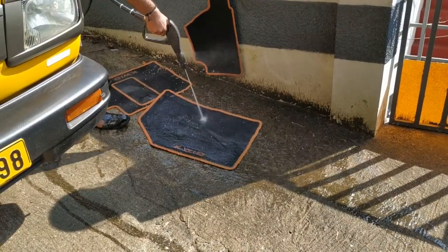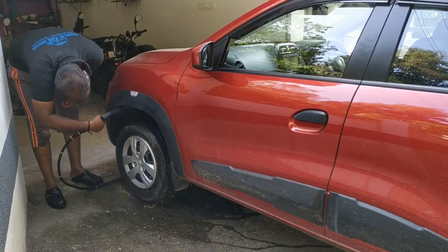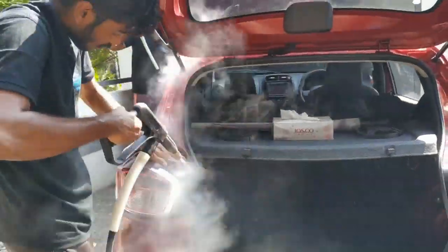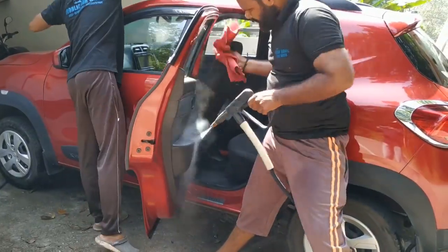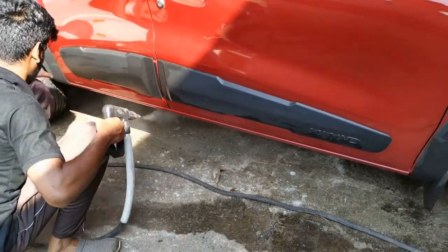Floor mat, wheel arch, tire, and steam. It's very nice to see it. It's very clean.